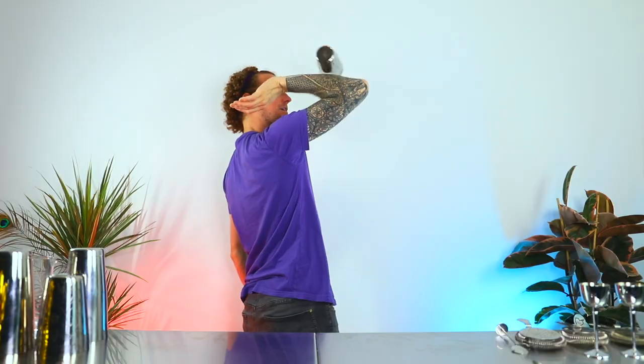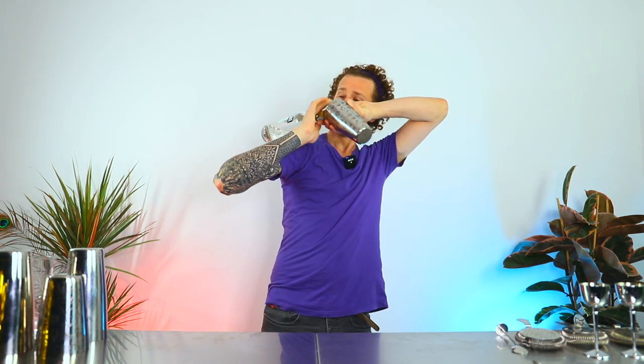Today I've got for you some super awesome badass rolls — not the bread kind of rolls, these kind of rolls. I'm going to be teaching you some rolls and I'm going to start with the basics and work up to some more difficult moves, so stick around.